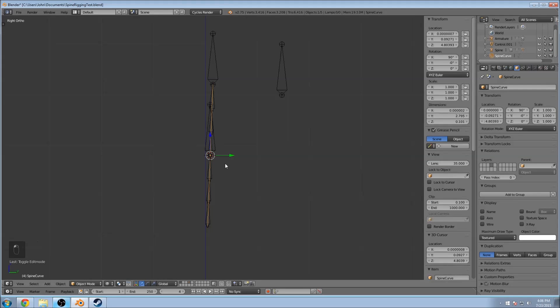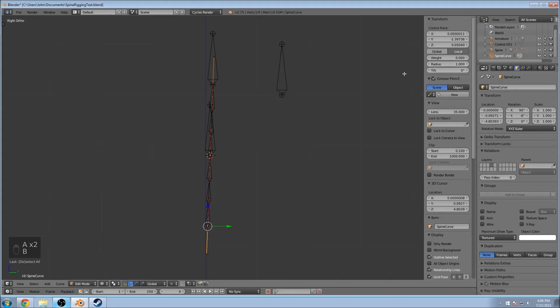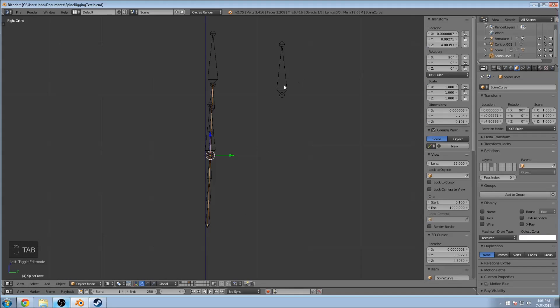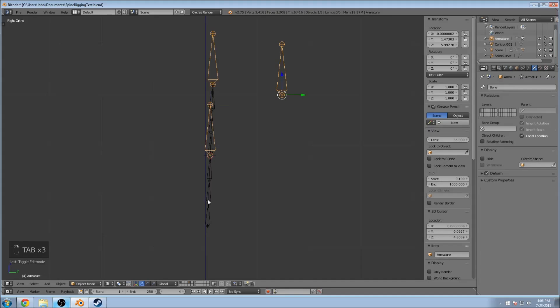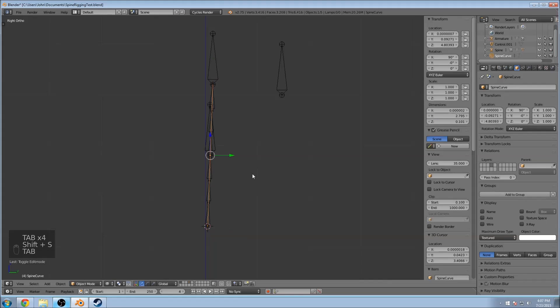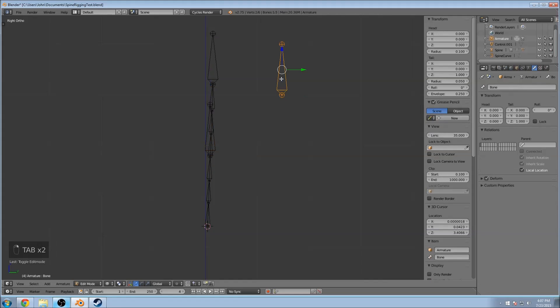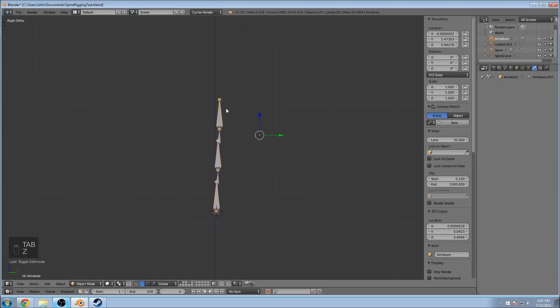Go to the spine curve, Tab, and let's do the last point. Select that, Shift+S, Cursor to Selected. Then go into edit mode for the control bone, Shift+A — cool. While still in edit mode, go ahead and delete that floating bone; you don't really need it anymore.